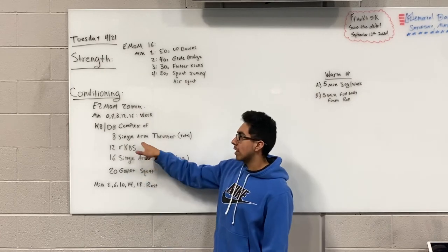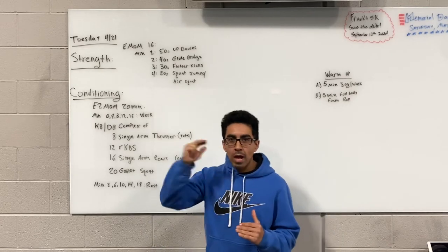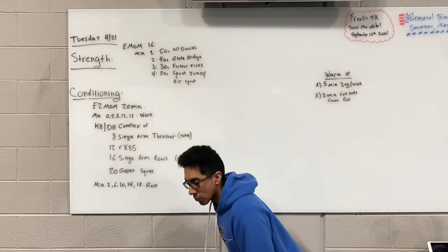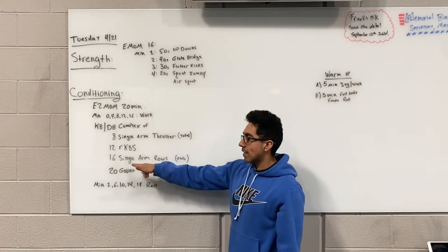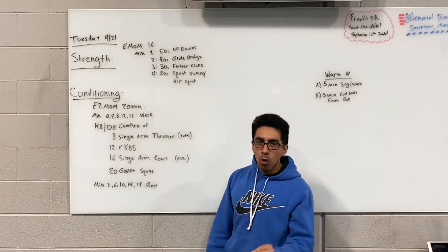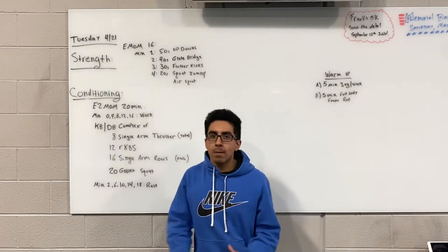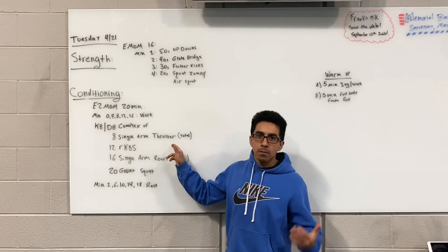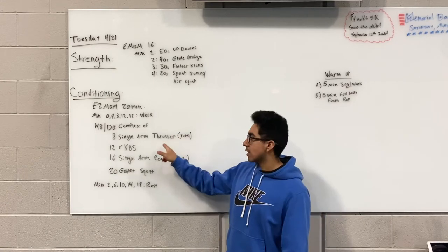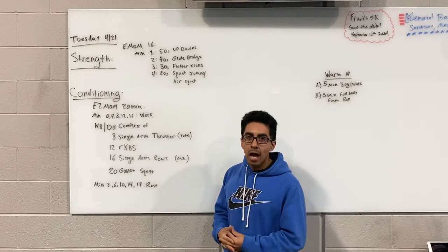Once you're done with the eight single-arm thrusters, move on to 12 Russian kettlebell swings. These are going to be high-level: hips, hands, neutral spine — let the hips do the work and then the arms follow. Followed by 16 single-arm rows per side, so 16 on the right and then 16 on the left. That is different from the thrusters — rows are per side, which can add up relatively quickly.